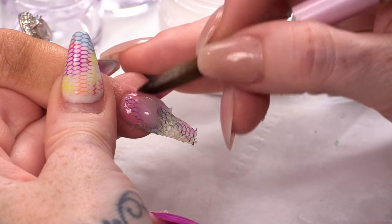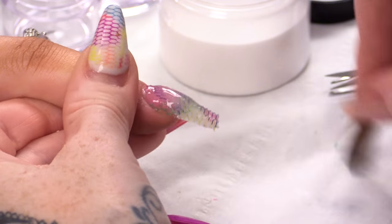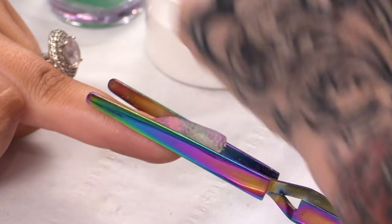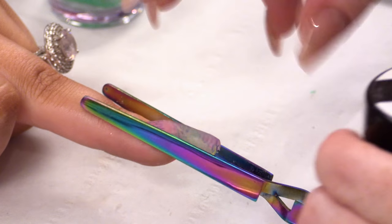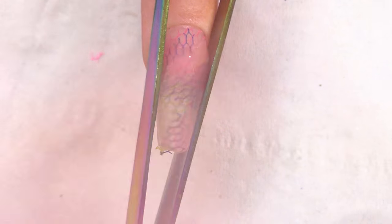What I'm going to do now is encapsulate all of this lace with clear acrylic, taking extra care around the cuticle and the side walls. I'm going to pop a pinching tool on again just so I can make sure that curve sits there and stays nice. If I don't put a pinching tool on, the product will want to flatten out.